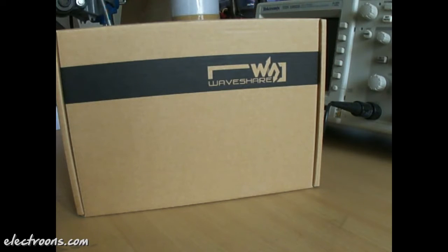Hello, welcome to this video blog. Today I am checking out this 7 inch HDMI LCD with capacitive touch by Waveshare Electronics.